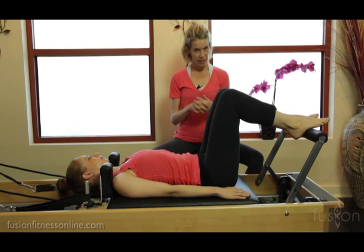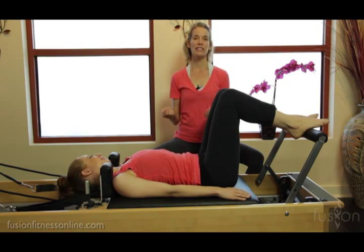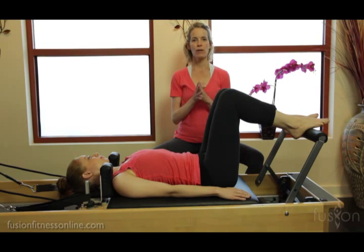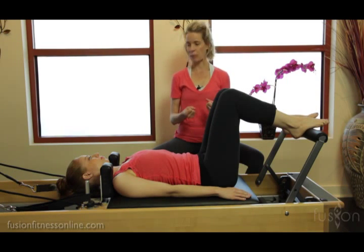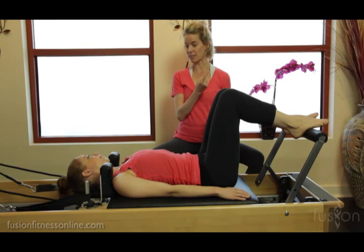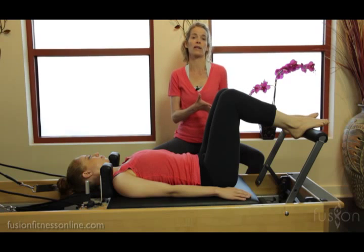A lot of times we see people in the rolling bridge that are missing big chunks in their back. We see people really gripping and hoisting themselves up into the position and kind of wobbling, really unstable. What Casey and I like to bring to this exercise is a sense of ease, because we shouldn't be gripping and straining through movement — it should feel like an ease of movement where we're putting the work into the right place.